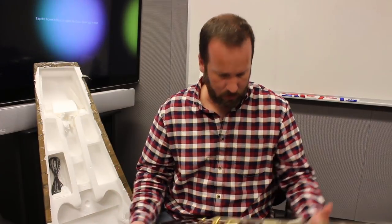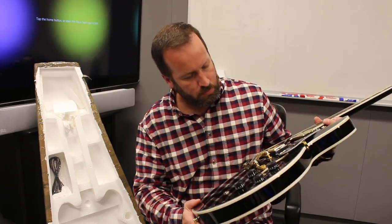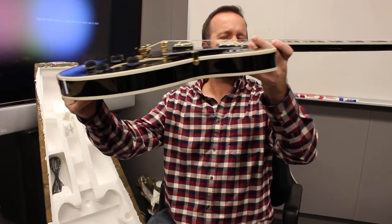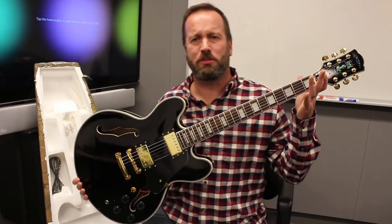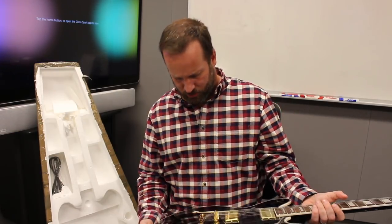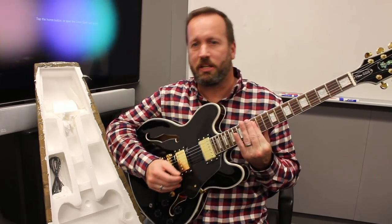Nice normal shaped pickguard. Two gold humbuckers, which are a little high — but I've seen higher. I can probably bring it down just a little bit. Oh my god, she shipped out of tune — what kind of company is this? Nice weight though. It doesn't feel cheap. Substantial but not back-breaking. That is cool. Smells like a guitar. Looks like a guitar. Allegedly it plays like a guitar.